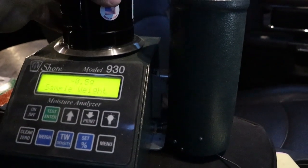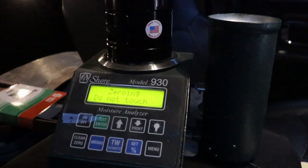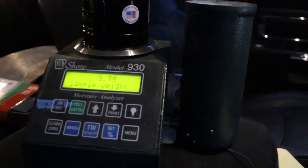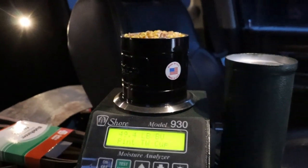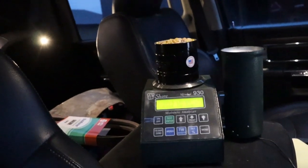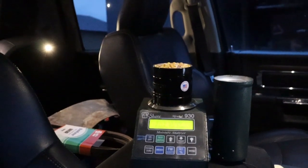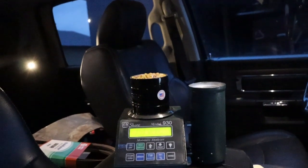Now for test weight, we hit 'weigh', put the empty cup on, and hit zero. Then fill the container and hit test weight — 49 pounds. At that moisture, by the time it dries down you could maybe see a 51 or 52 pound test weight. Now let's go do the 30 inch and see how that compares.